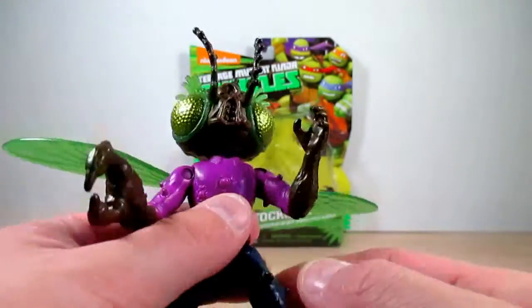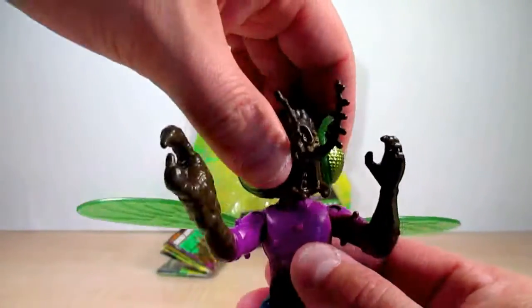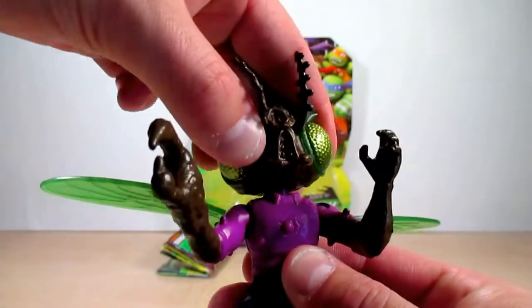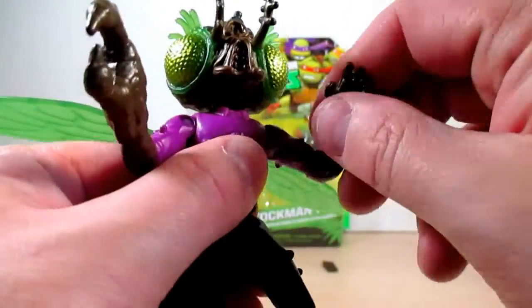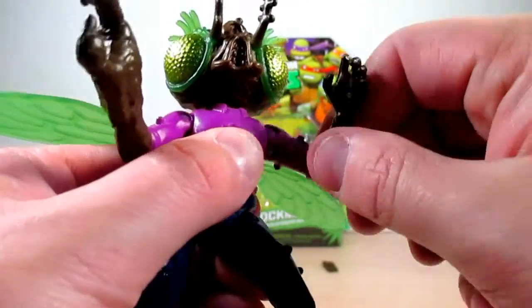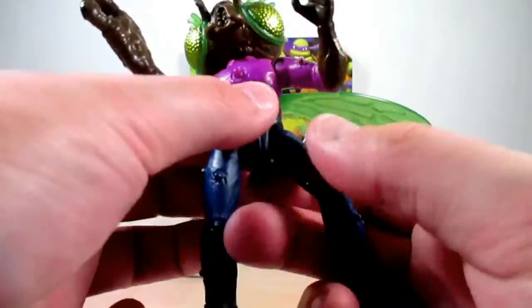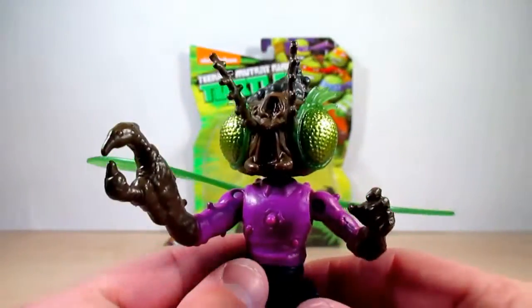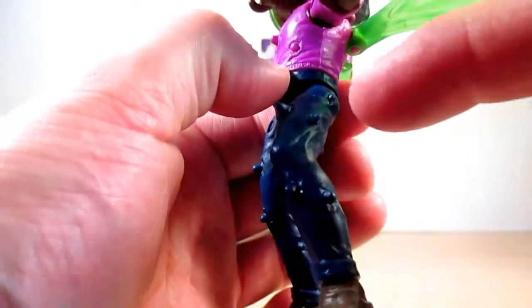Let's go ahead and look at the articulation. He's got a ball joint on the head so you can pretty much make him spin, look around, and look evil. There's a swivel in the arms, but there's no rotation in the elbows or the hands sadly. You can do movement in the waist and swivel in the legs — and that's pretty much it. The one thing he's lacking is knee movement, leaving him stuck in his stance.